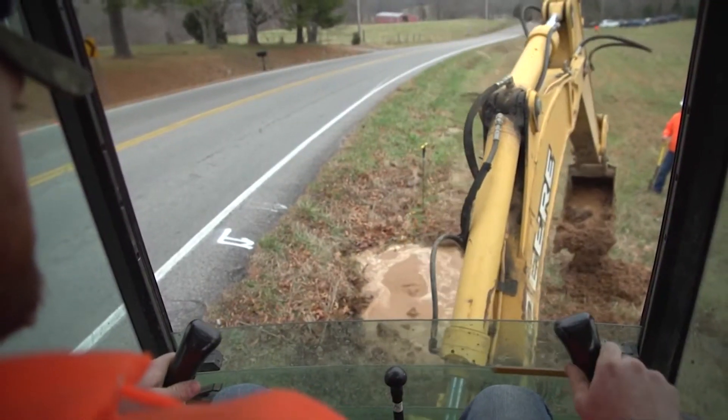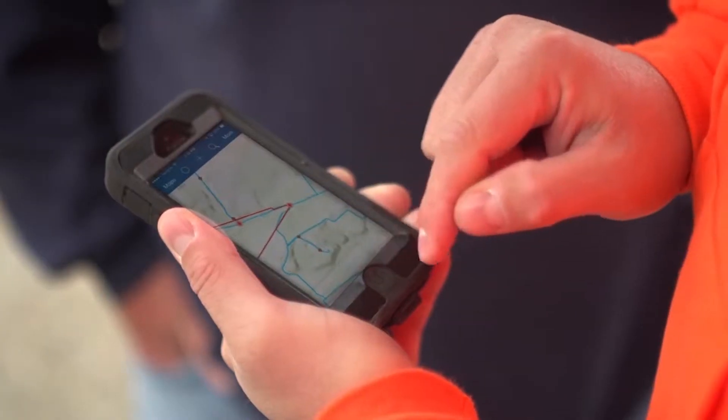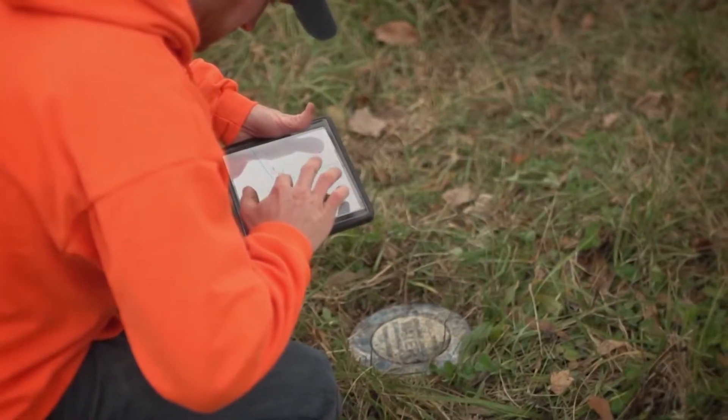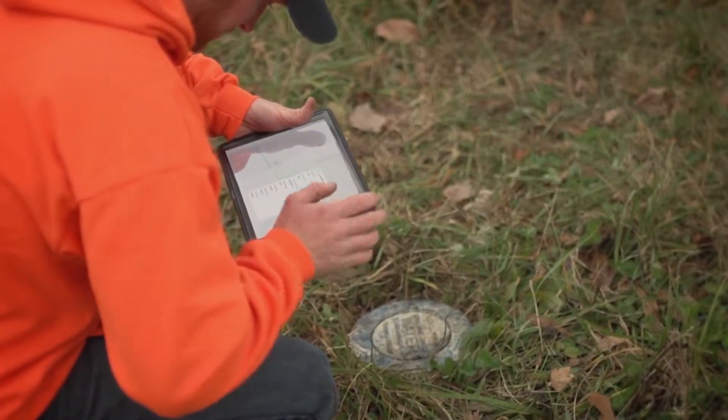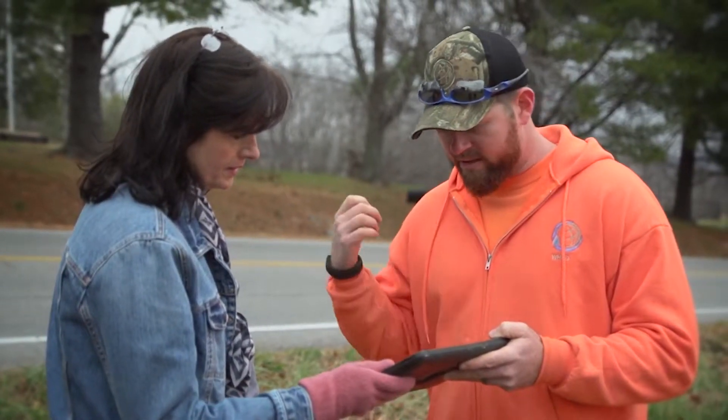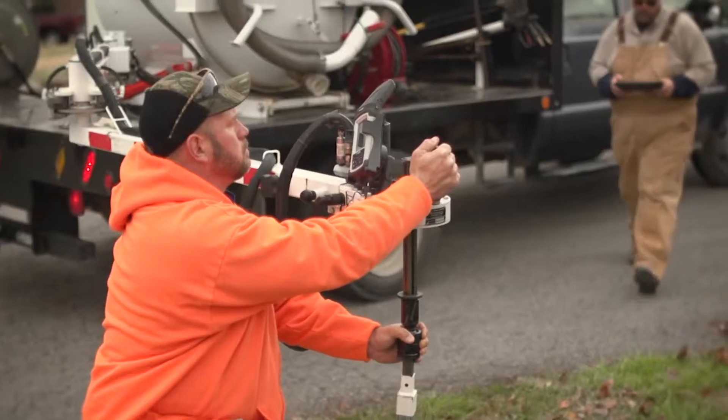I can also see how they're accomplishing the work, so I can make recommendations back to the managers as to things they can do to improve productivity and redistribute work. Using the ArcGIS platform, the field staff can create an outage polygon to let customer service and our customers know exactly what areas are out of water and when they could potentially be back on.